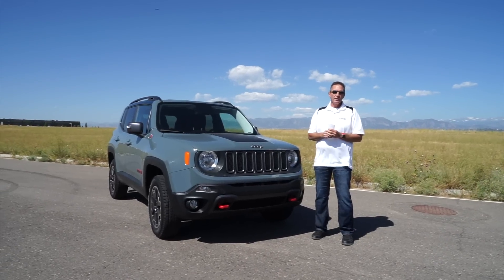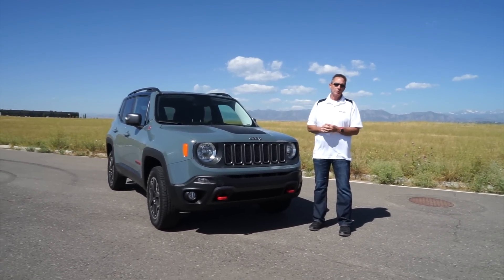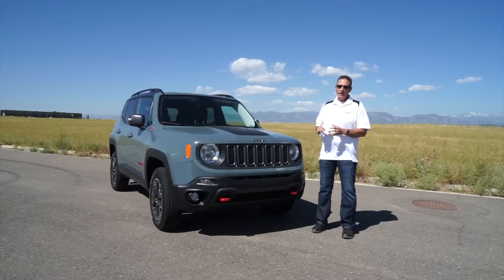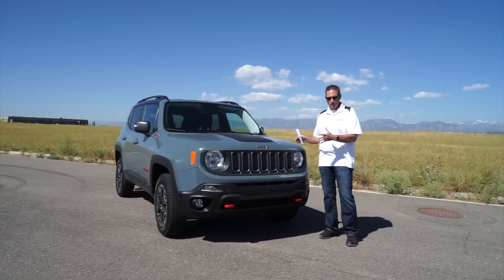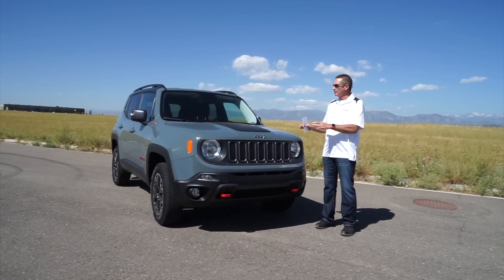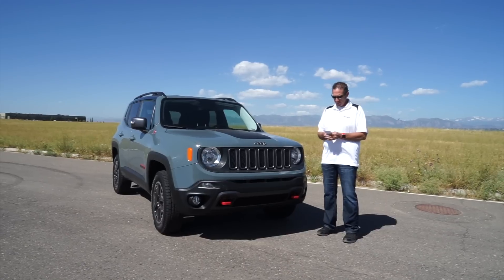John Rush here with my son Richard Rush behind the camera doing the review of the 2016 Jeep Renegade Trailhawk Edition. First question you're going to ask: what does this car cost? This particular vehicle is $30,075, just a shy above thirty thousand dollars.